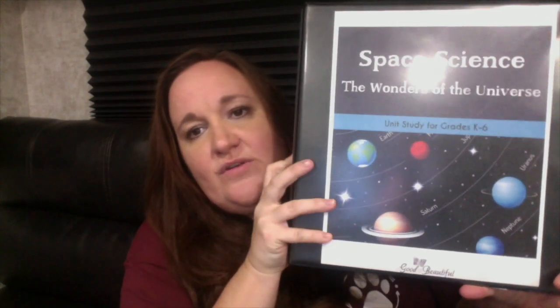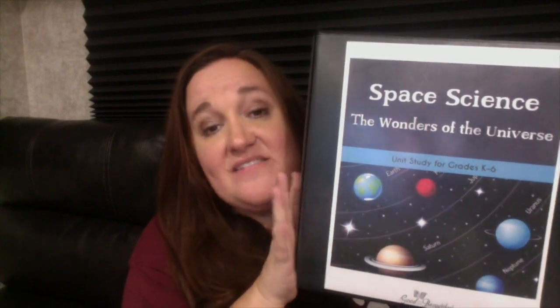If you're worried about this space unit being any sort of old-world billions and millions of years ago kind of thing, it's not. It is a creationist point of view and it doesn't really address the age of the world. So if you're an old-world Christian or a young-world Christian, you can kind of elaborate on that on your own. It doesn't really take a point of view when it comes to that.